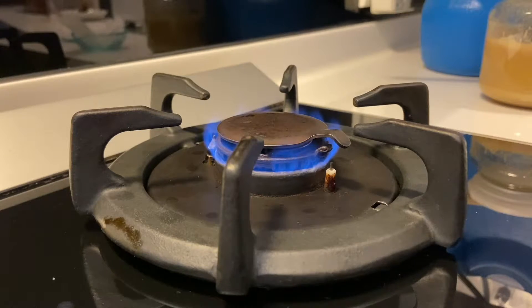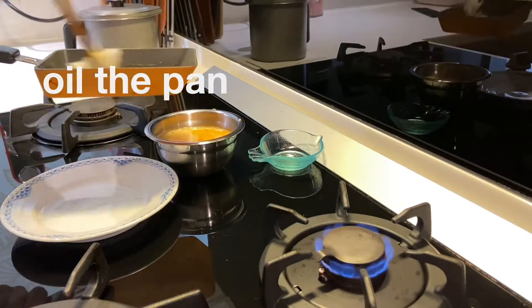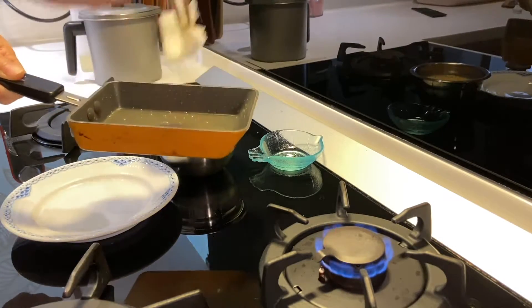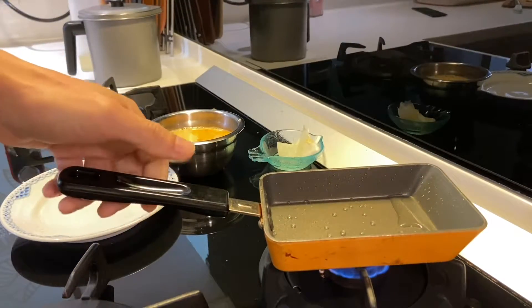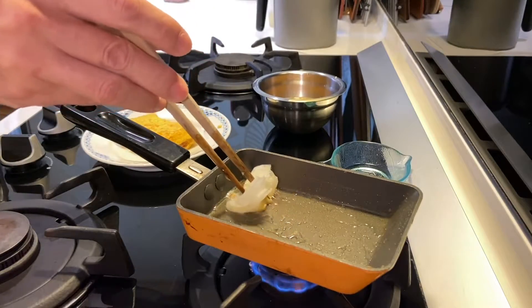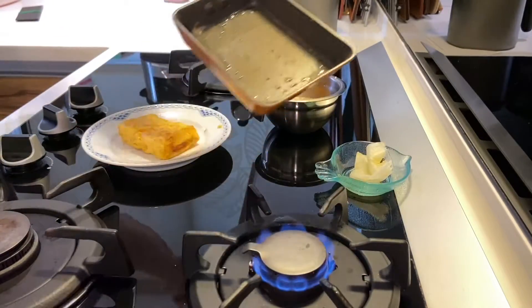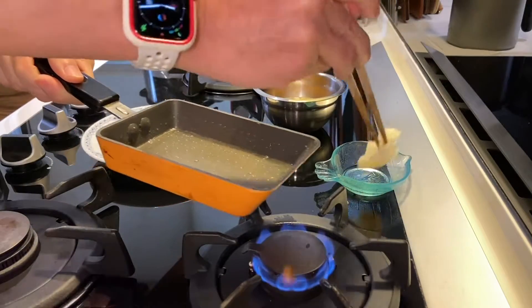You don't need a square pan, but if you have one it makes it easier to keep the shape. Take a paper towel with a little vegetable oil and rub the pan a couple of times to make sure it's well-oiled and nothing's going to stick, because when you're trying to flip egg in a sticky pan it's going to tear.